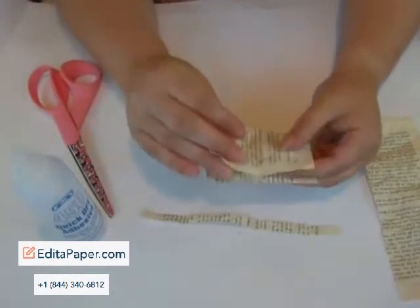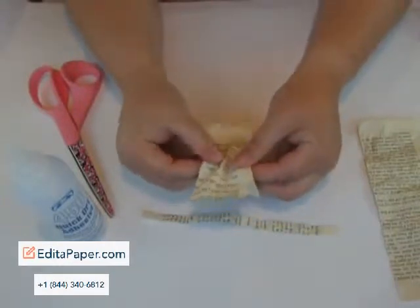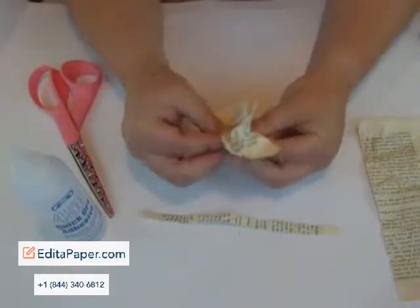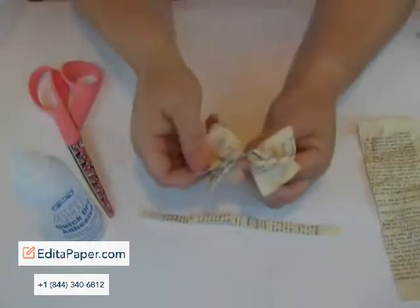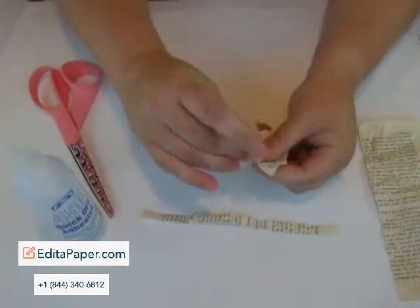Okay, so you're going to take your paper and figure out how you want it — they're book bows, so who cares, right? And you're going to take them and crunch them down in the middle, just like this, and you're going to pinch them really good, and then you're going to fold out the edges. There we go. Really easy, right?